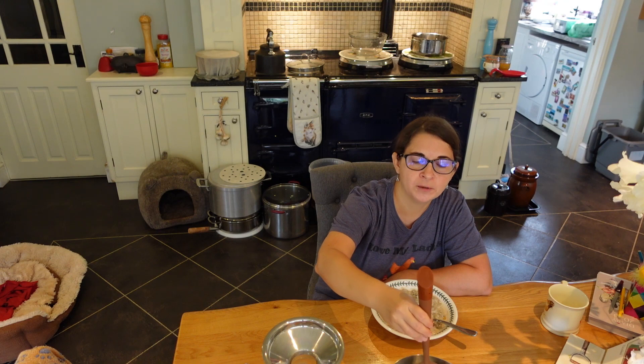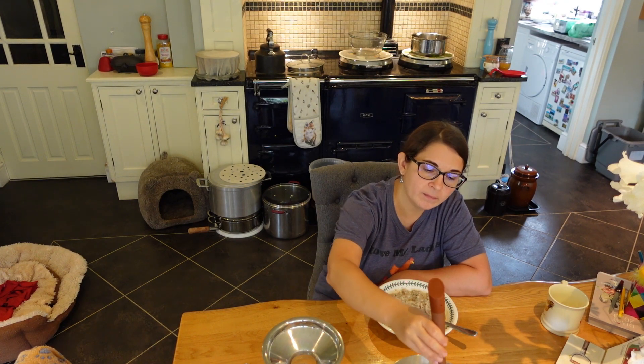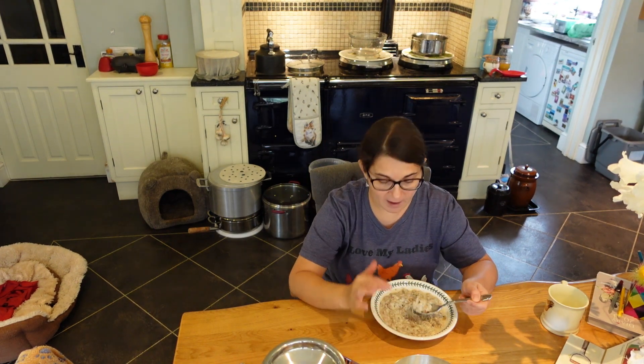I'm also keeping my eye on this milk for the yogurt. It's gone down to 124 degrees Fahrenheit — it needs to go down at least to 115 to 110 degrees Fahrenheit before we can put the yogurt in it. I'm going to give it a good mix and leave it by the ager. After lunch, see you in the pantry.